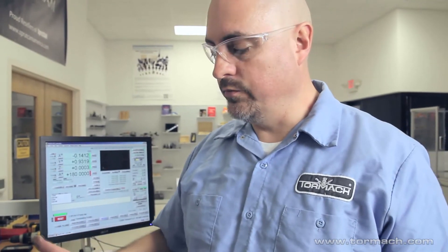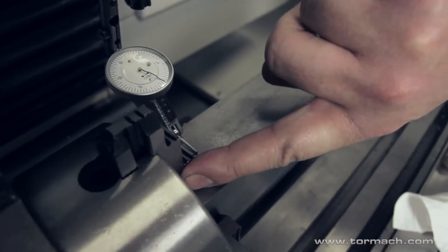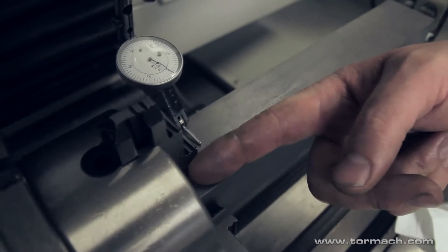Just zero your indicator, zero your readout, index at 180, and keep moving your jaws until you bring it in so it's zero from both sides. Now that I know it's zeroed this way, I can look to see where the position of the jaw is relative to the face of the chuck, and I can move the other ones.